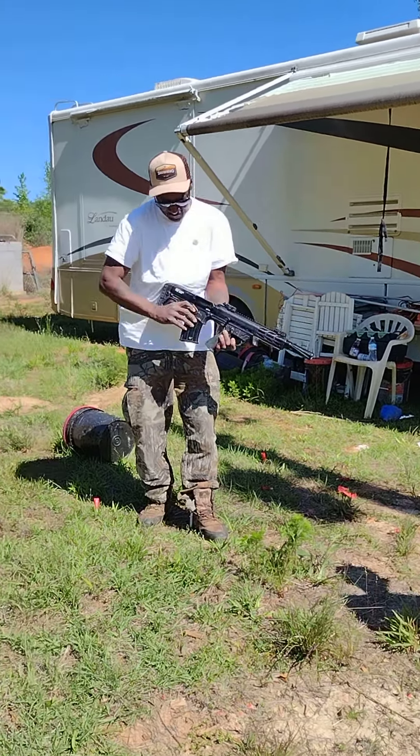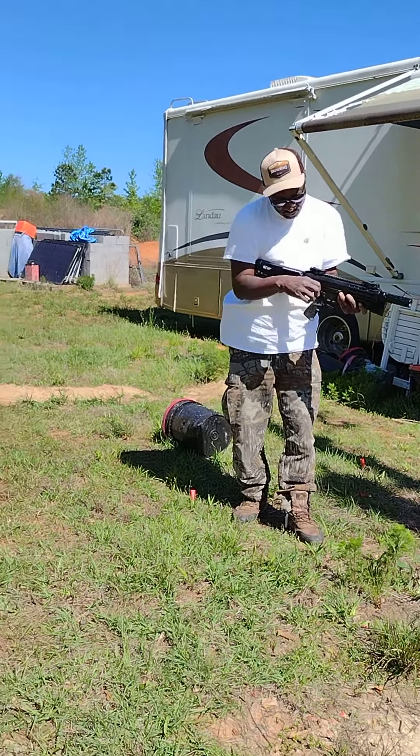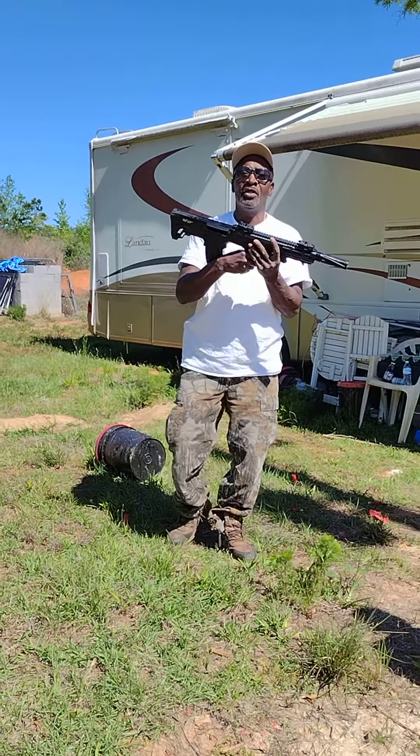The gun is empty now y'all. You see it held open when that mag is empty. That's it — peace.